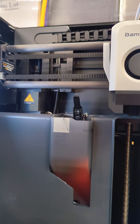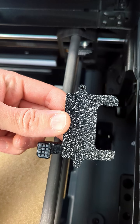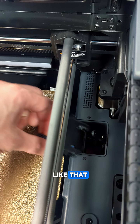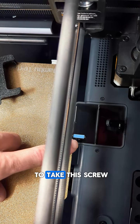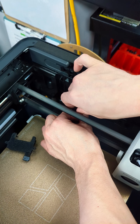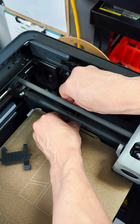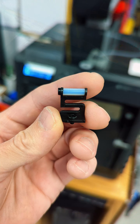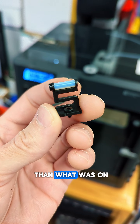By some miracle it kind of worked. It looks like the new wiper will just slide right in there, so first we'll have to take out these two screws and then take this screw out here to remove the roller. I don't know if that's going to fix my problem completely, but there's absolutely no way it's going to be worse than what was on there before.